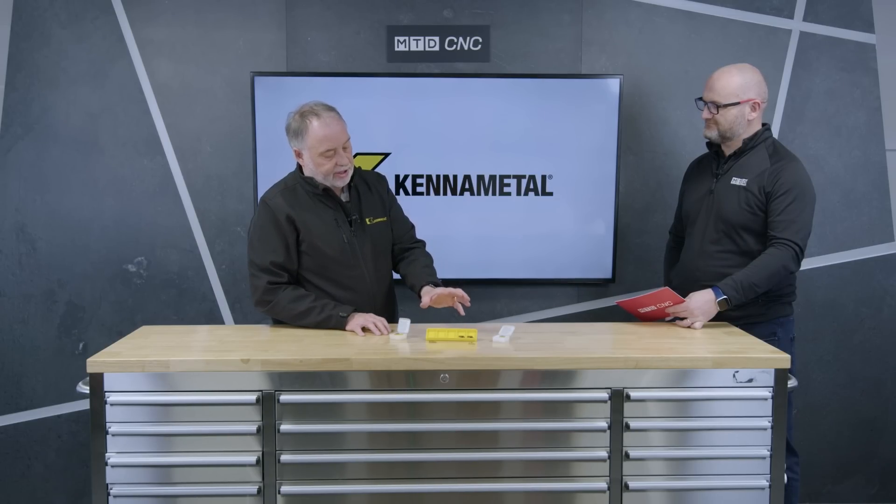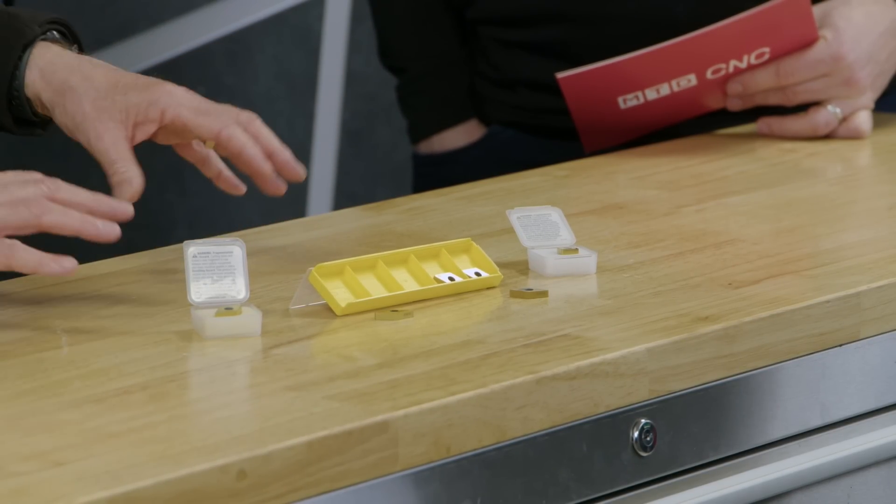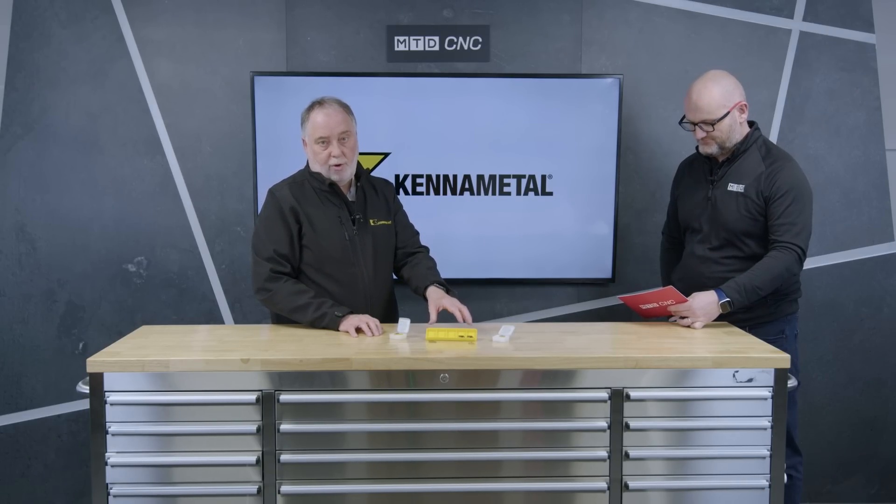The two in the middle that you can see here — the D-style — are not CBN, they are ceramic. They're also aimed at hard part machining, so when you're looking at cost per part analysis, you also have the opportunity to use a hard turning ceramic in line with CBN. People know CBN is an expensive product, and this is why we've got the latest KYHK15 grade ceramic that also has the latest technology with the new PVD coating.